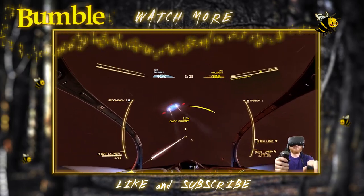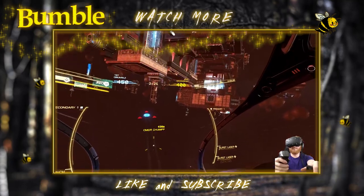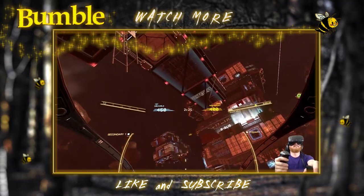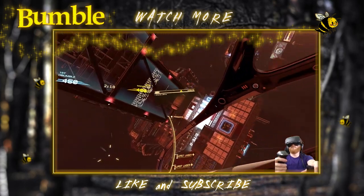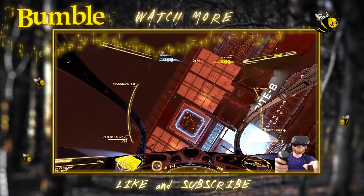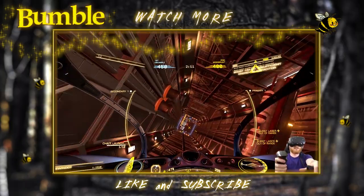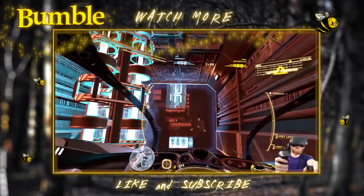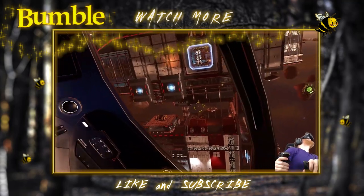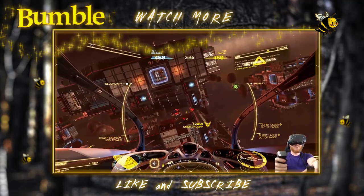Oh no, I'm under attack now. Finish him! Oh no, no, no — not a good idea. Let's get out of here. Sometimes you gotta know when to give up. Through the tunnel — this is the tunnel I cleared earlier. My territory. All right, it's a chump!